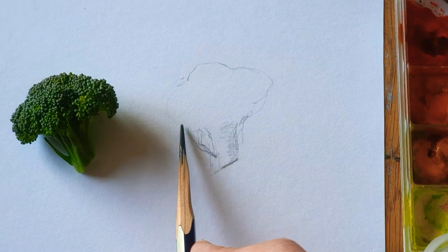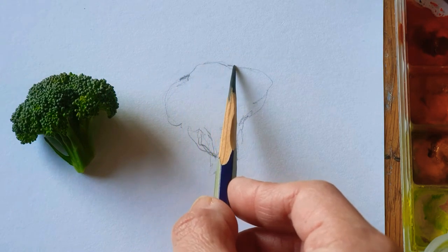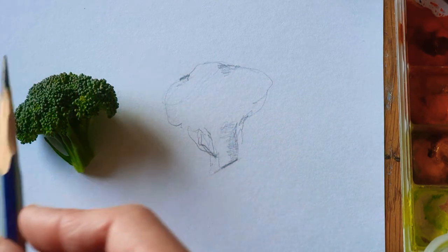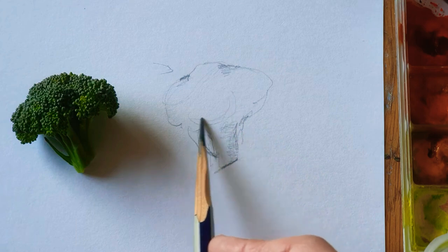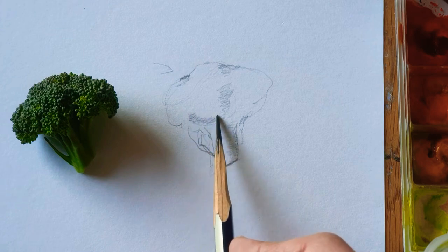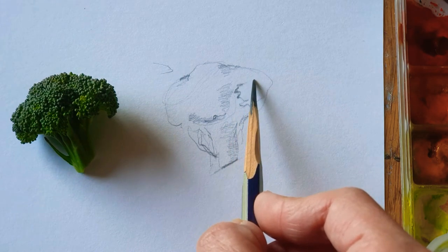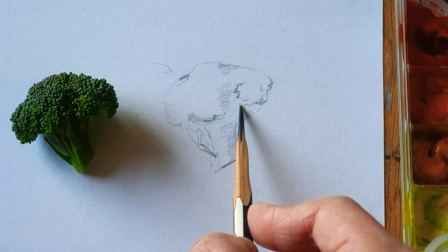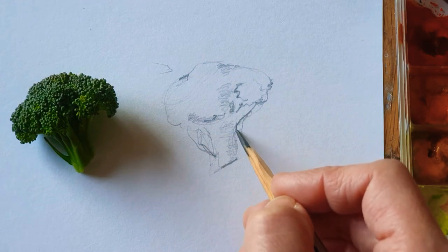Here is the broccoli's head, which is the brightest part, because the light is coming this way. So here it's going to be bright, and there it's going to be the shadow. I just make a shadow here, a shading here. I don't worry too much about the detail for this watercolor painting — just simplify. I'll show you how to simplify for veggie watercolor painting.